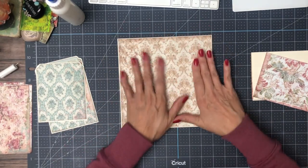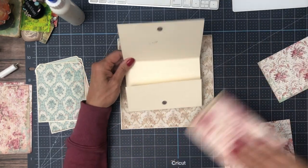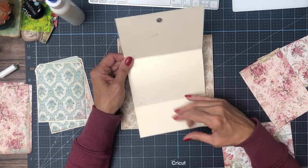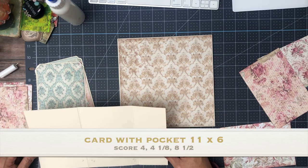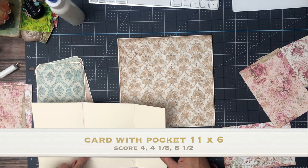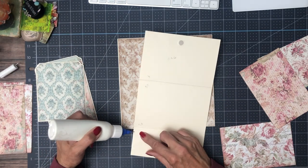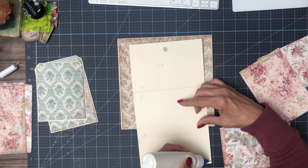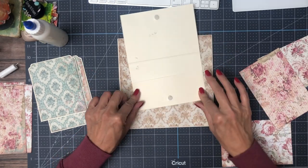There's our base page — no magnets or anything yet. Then we're going to add this element, which is kind of like a card with a pocket. Instead of building the pocket independently, it's an 11 by 6 inch piece and you're going to score at four, four and one eighth — just so you have a little bit more room — and eight and a half. So four, four and one eighth, eight and a half, and then I'm going to run a bead of glue here to create a pocket. We'll put something interesting in the pocket and we're using magnets to keep everything closed.